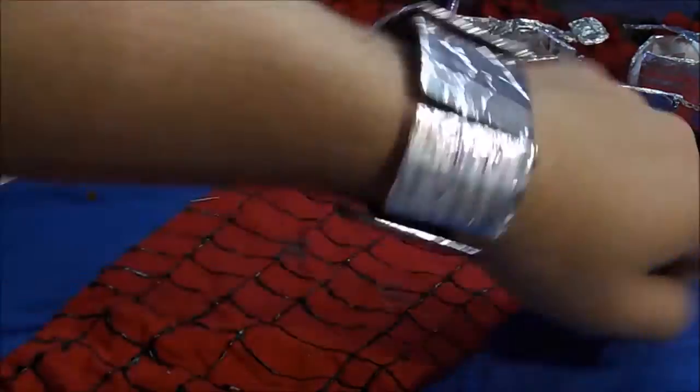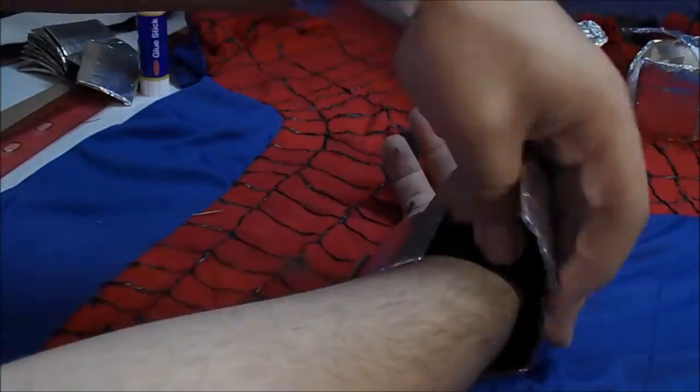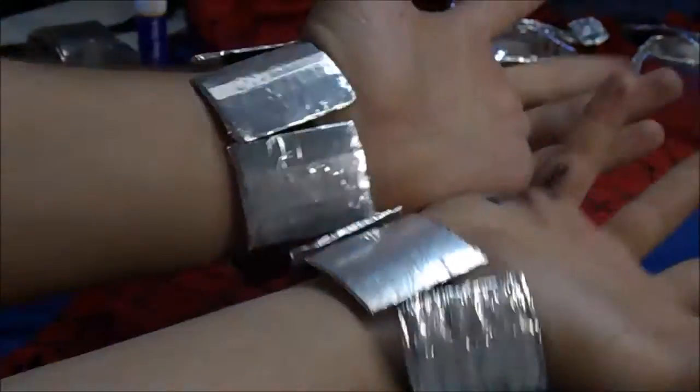Wearing this alone is kind of uncomfortable — it gets really itchy and can cut into your skin. So for extra comfort, I took a piece of black felt, wrapped it around my wrist, used a pen to measure it off and make sure it was all even, then cut it out using the web shooter as a guide. Then I pulled back the adhesive seal on the web shooter, folded the felt around my wrist, and applied the web shooter to the Velcro.